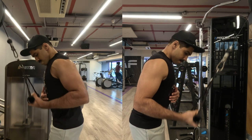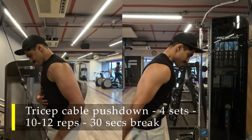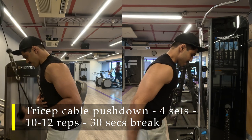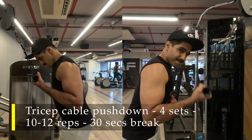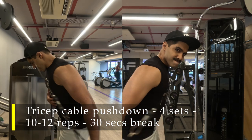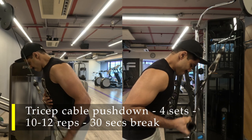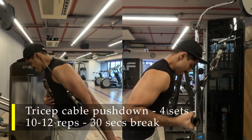Moving on to our second exercise: four sets, 10 to 12 repetitions each hand, of single-arm tricep cable pushdowns. I've recently noticed that when doing it with both arms, I tend to use one arm more than the other as they get tired. So I wanted to start with single-arm movement, and then in the last set do a cable pushdown with both arms together. With single arm you get to focus one arm at a time and get maximum extension at the elbow. Make sure your elbow is always behind the midline of your body to get maximum activation of your tricep.